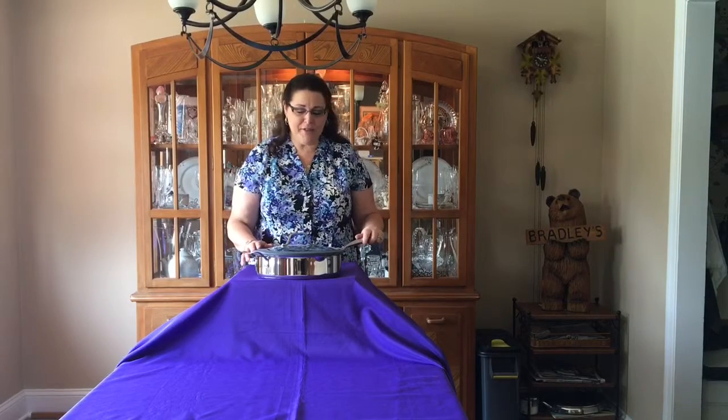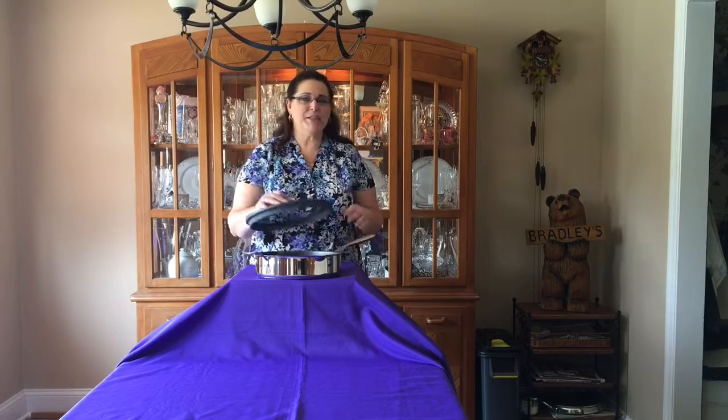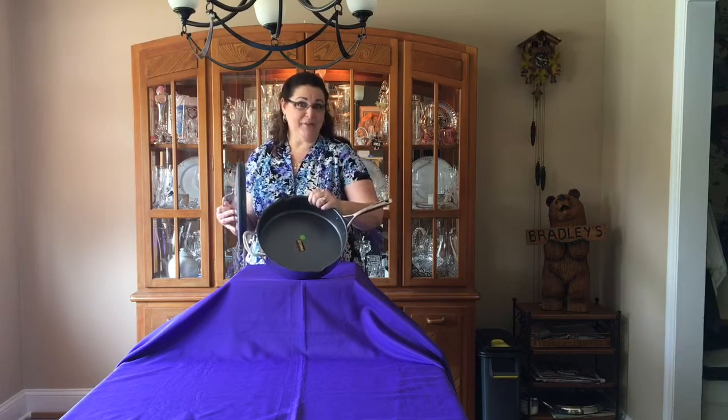Another item in our Culinario series is the 12-inch skillet. This is made just like all of our other stainless steel pieces — 18/10, with a thick disc of aluminum on the bottom, the non-stick inside that everybody wants, and this one has the silicone lid.